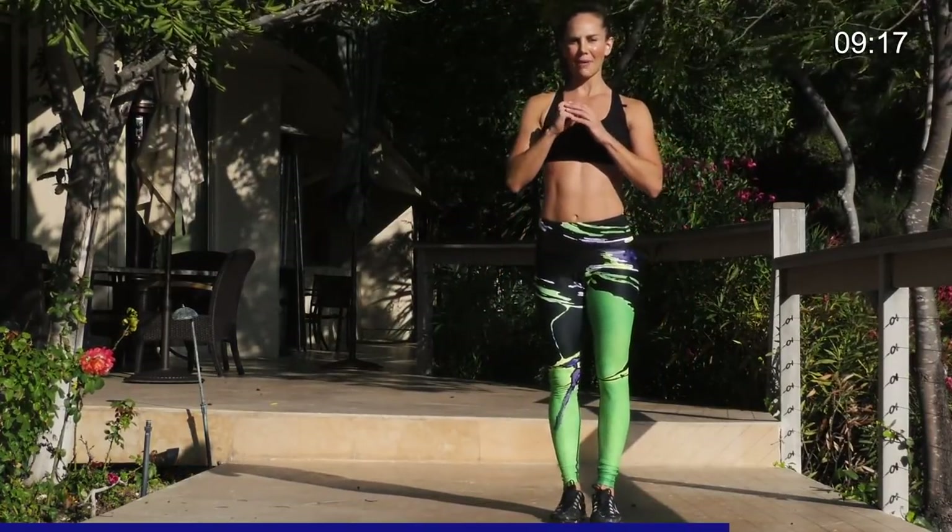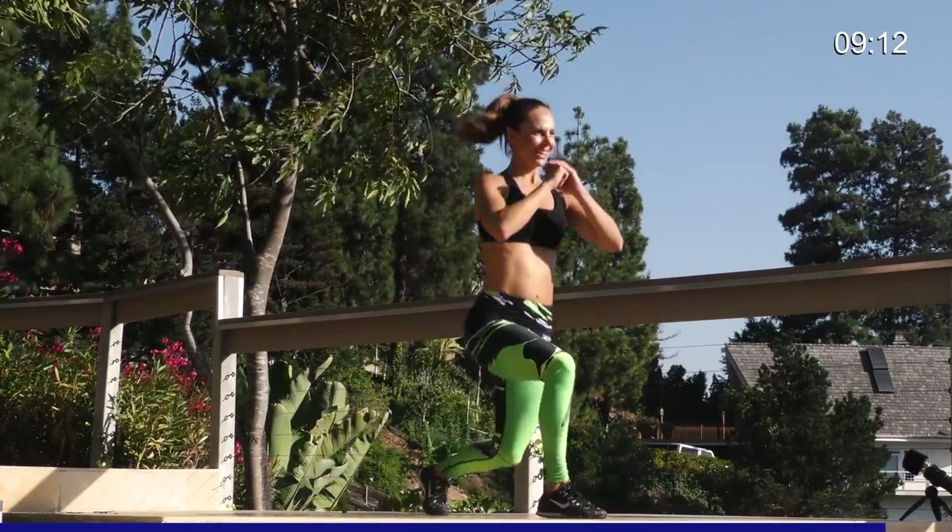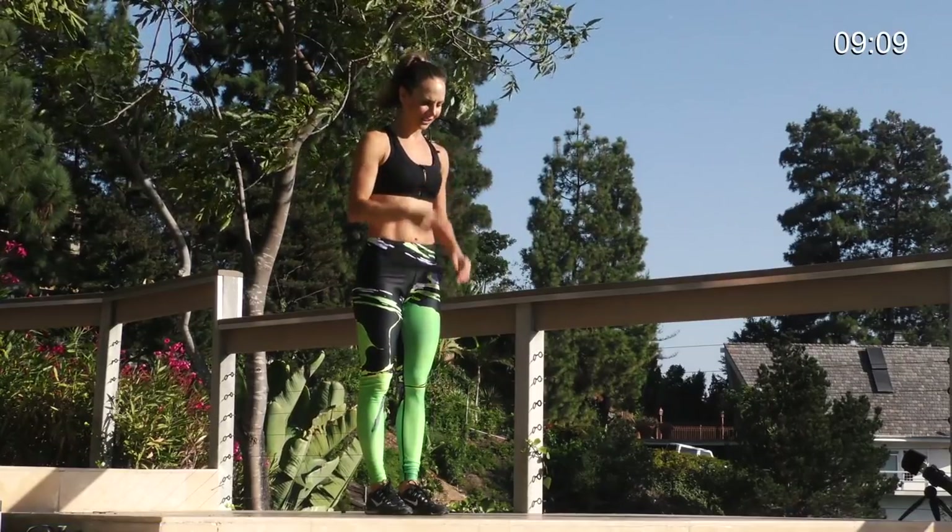Lunge. Tap back. You're almost there. Last five, four, three, two, one. You feel that? Other side.